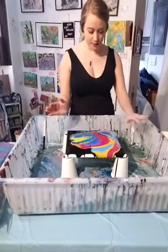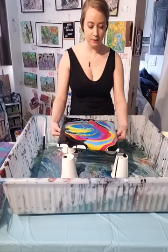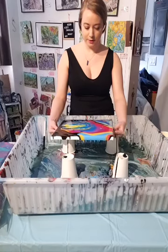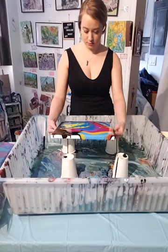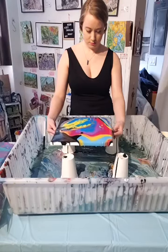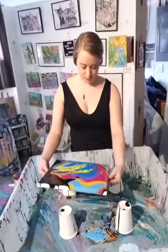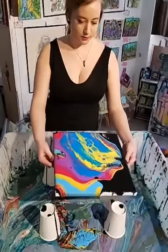So I'm going to tilt it this way. Every time you tilt it, you always want to bring it back to the center — so I tilted it this way, I'll bring it back to center now, and I'll tilt a different way. You can't worry too much — it's okay if some of the paint runs off, that's totally fine.